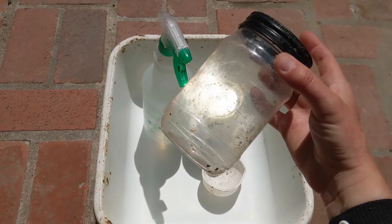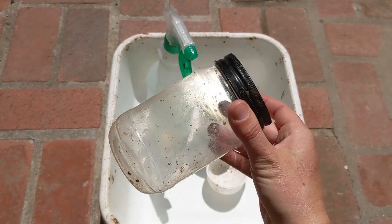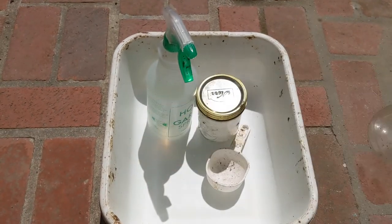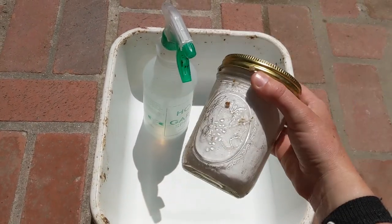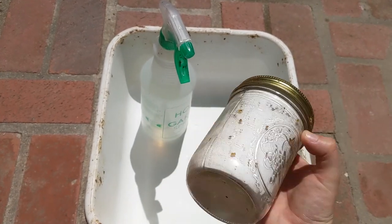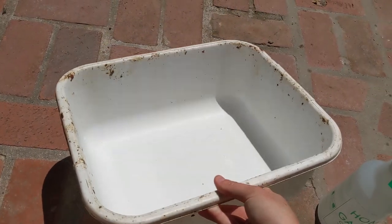To do a sugar roll test, we'll need a jar with a screen top — this can be made from a peanut butter jar and number eight mesh, or you can buy one. Next you'll need a half cup measuring cup, powdered sugar (it needs to be powdered, not granulated), a spray bottle with water, and a white tray or bin.